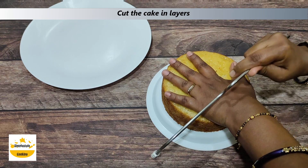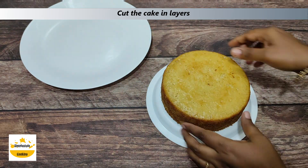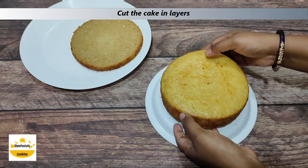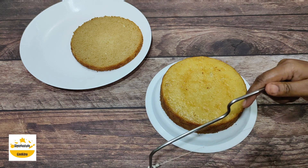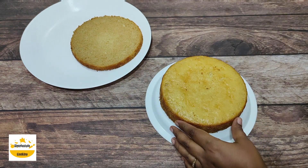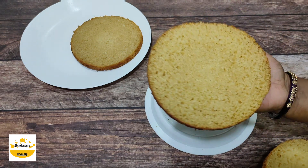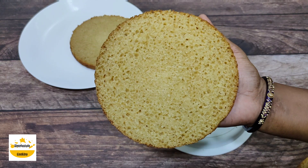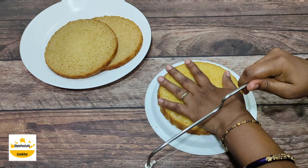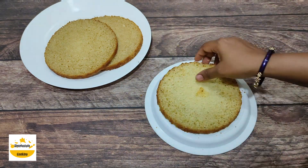Now we will cut the cake with a serrated knife. I have cut the first layer and now I will cut the second layer. Look how perfect the cake has come. Now I am cutting the third layer. I have cut all the layers. Let's go to the next process.